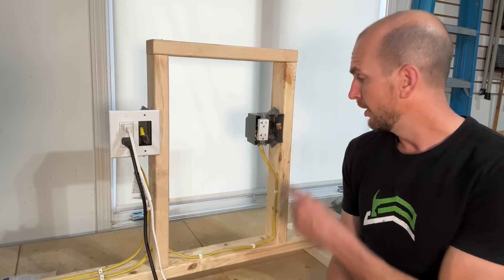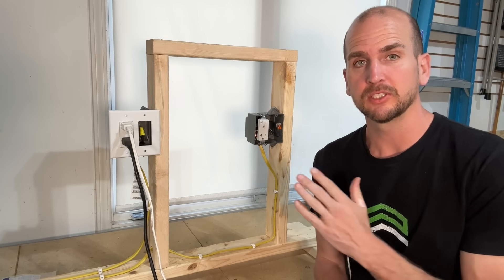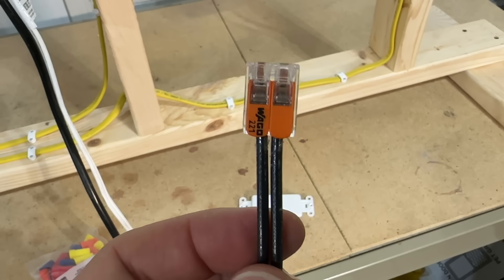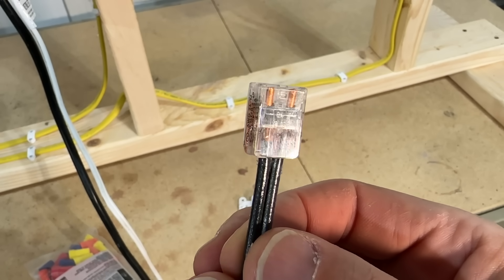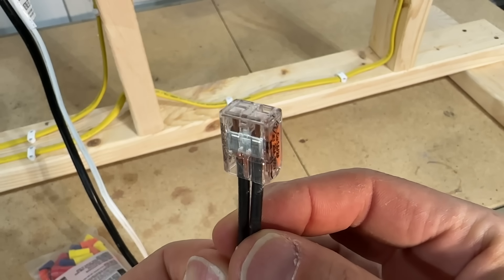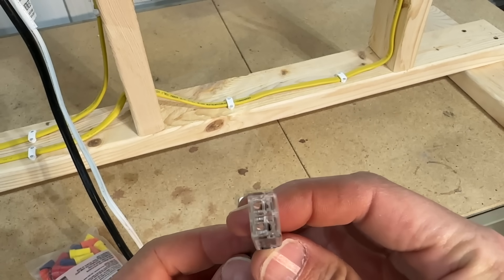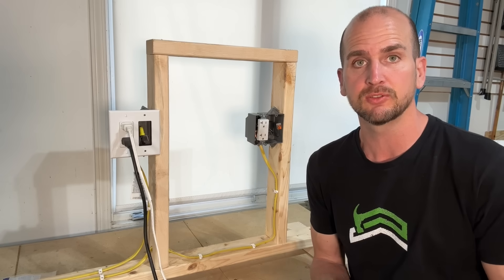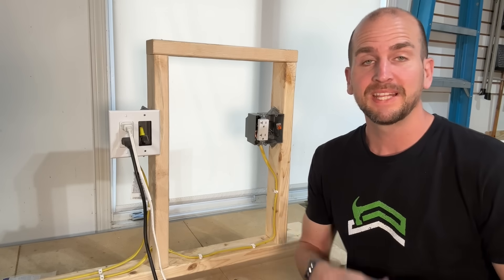But the question is: what about the WAGO lever nut? The main concern pros raise is that it doesn't have enough contact area. Instead of twisting wires together like a wire nut, it lays the conductors across a bus bar and a spring presses them down to hold them against it — that's how current transfers from one conductor to the next. Is that good enough? That's what we're going to test.